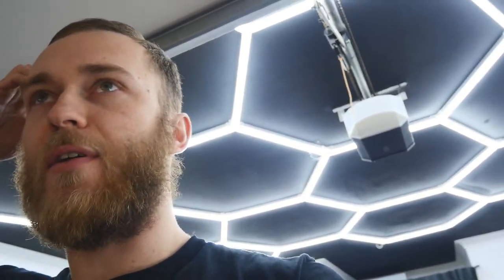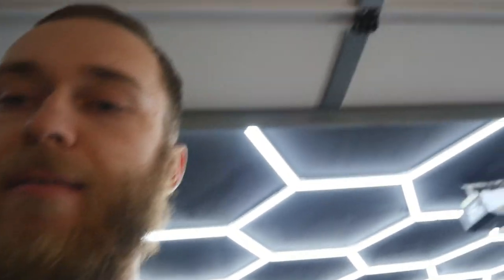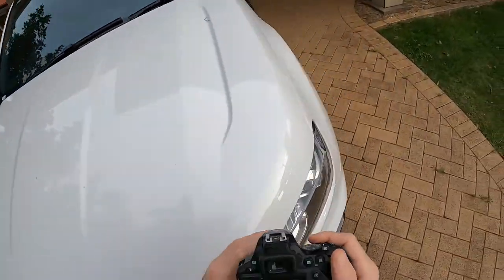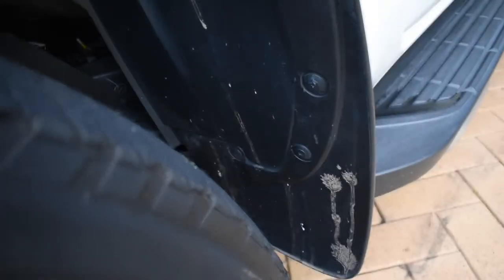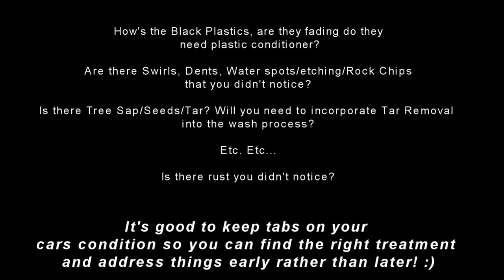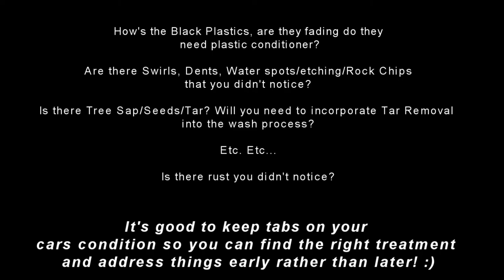Before washing any car, I recommend you spend 30 seconds going around the vehicle and giving it an inspection — see what sort of stuff you're fighting against. Check the brake dust on the wheels, the lower areas of the doors where tar can build up, look for swirls, water spots, and check how the plastics are going. Are they starting to fade? Is there tree sap or tar? It's really good to touch base with the car every now and then.